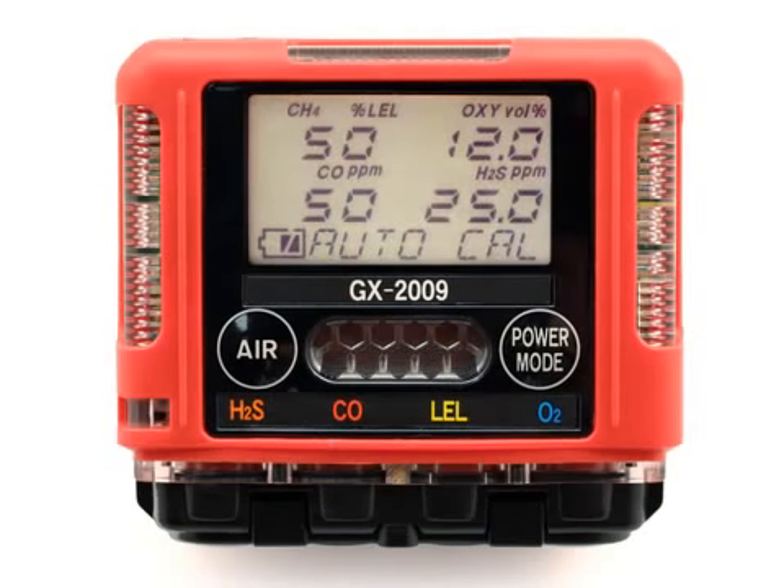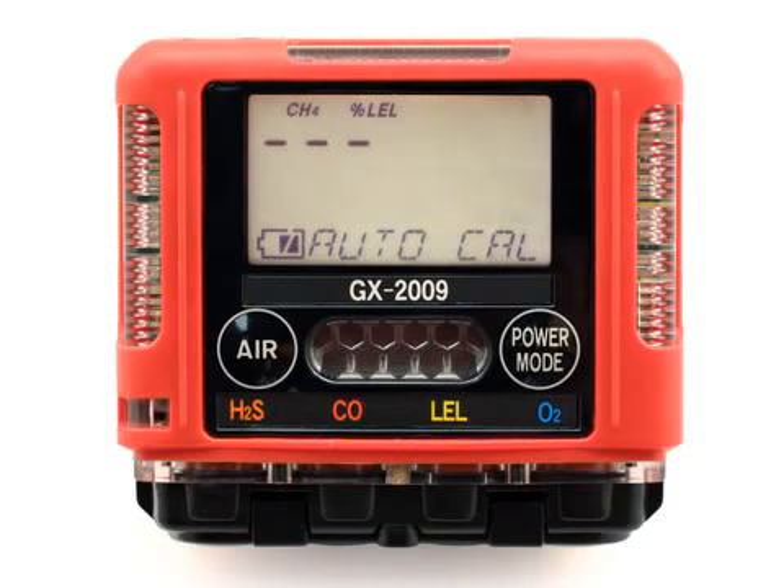A screen appears that displays the calibration gas concentrations that the GX-2009 expects you to use. If any of the displayed concentrations do not match the calibration cylinder concentrations, or if you want to turn off the Auto Cal function for a channel or channels, press and hold the Air button, then press and momentarily hold the Power Mode button. Release both buttons as soon as you hear the buzzer sound a beep, and the Auto Cal LEL channel will display. You can scroll through all the channels by pressing and releasing the Air button.